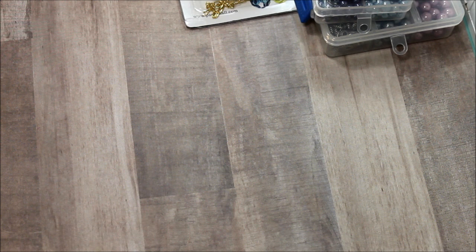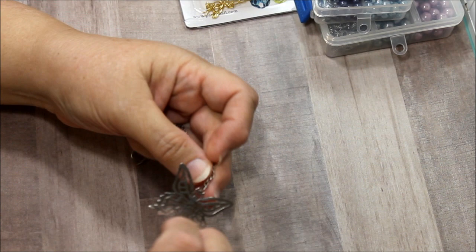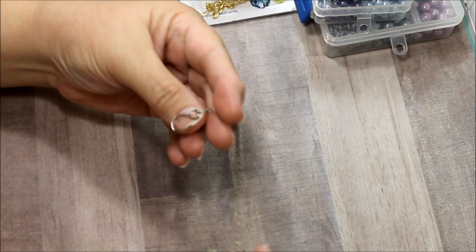Hi everyone, this is Donna's Whimsical Treasures. Today I want to share with you a charm I bought to put in my car in the rearview mirror. If you watch one of my previous videos, I was telling you that I had one in my car but with time it got oxidized — this side still shines a little bit but this side doesn't anymore.